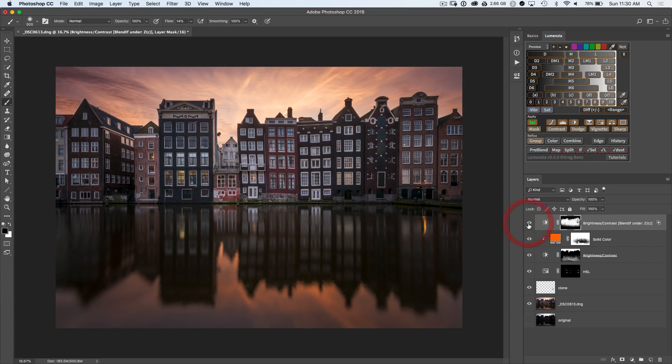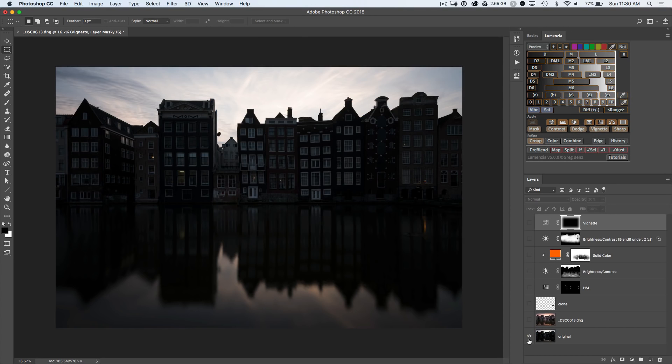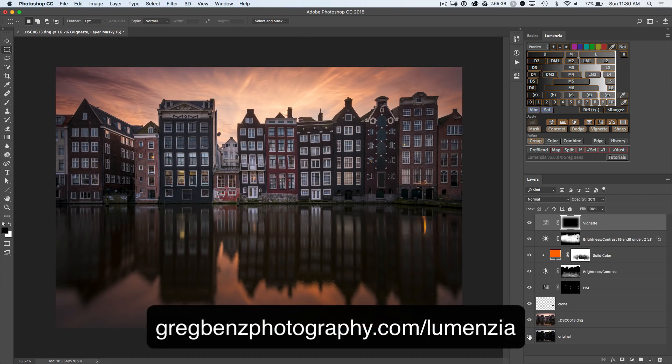Lastly, deselect, hit M for a rectangular marquee, draw a rectangular selection around the blocky subject, then click on Vignette. Deselect — and now we've got our finished image. We started with this dingy RAW and ended on this beautiful finished image. To get more tutorials like this be sure to click Subscribe and ring the bell, and head over to gregbenzphotography.com/lumenzia to learn more about Lumenzia and luminosity masks.